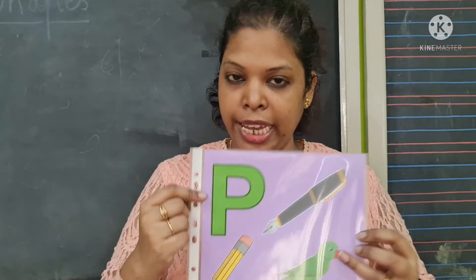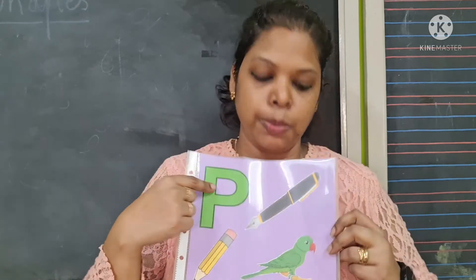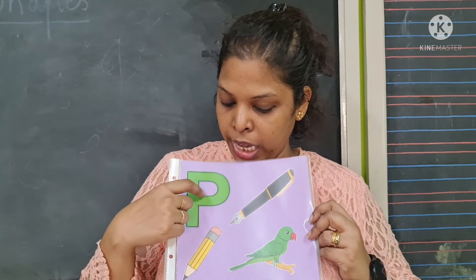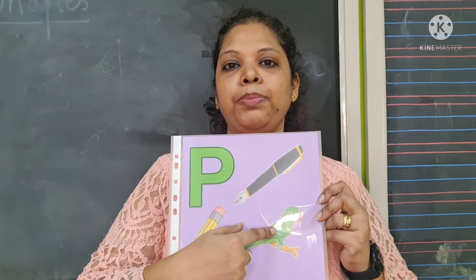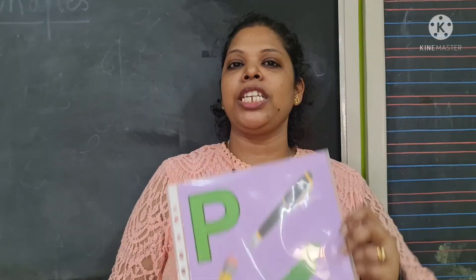Okay children, once again we will revise the friends for letter P. P says P — purple pear. P says P — purple pencil. P says P — purple parrot. P says P — purple potato.